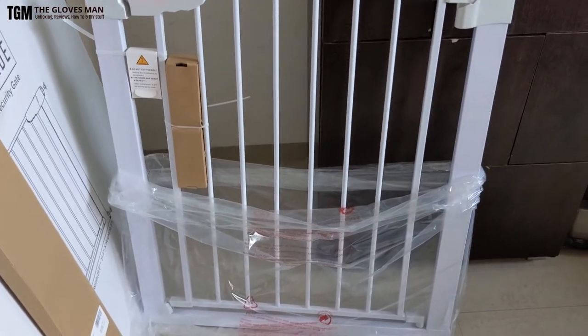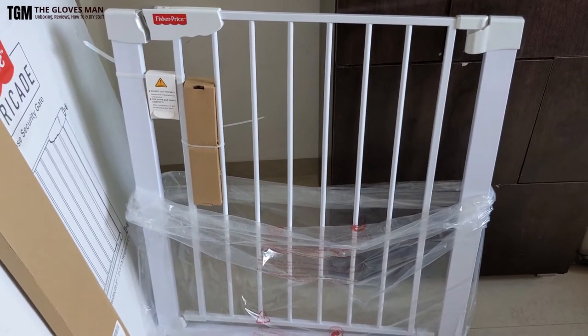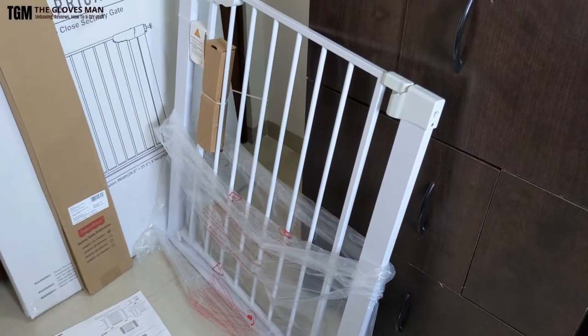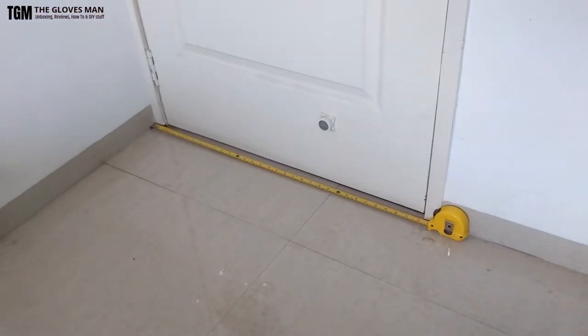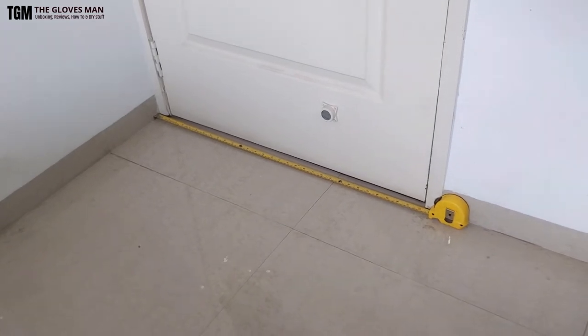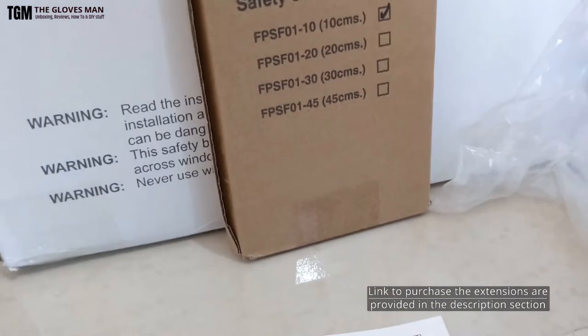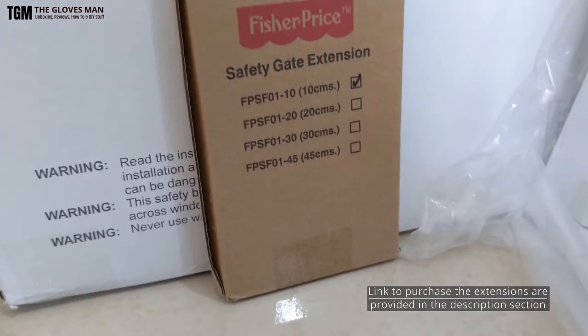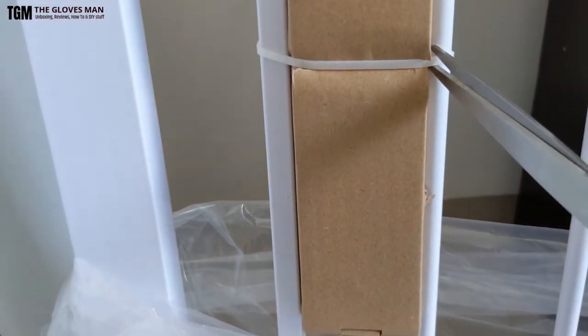Before we start, we need to measure the distance at the door or the place where you want to install it. This gate by itself can fit between doorways that are 33 to 37 inches wide. You can use a measuring tape to measure the distance. If the passage is bigger than the supported limit, you can order extensions, which are purchased separately in different sizes depending on your need.